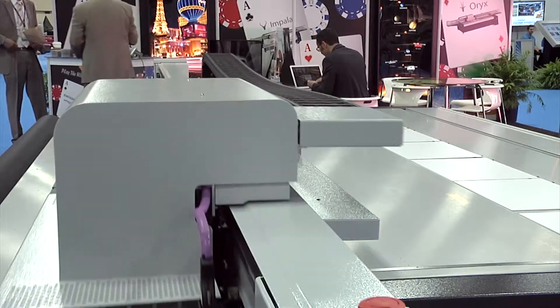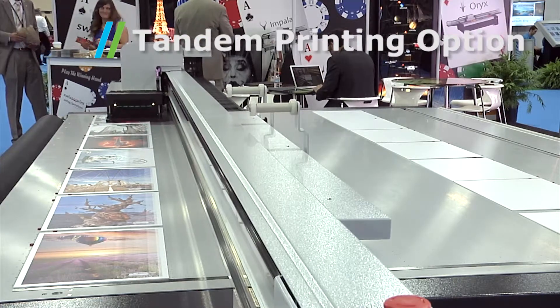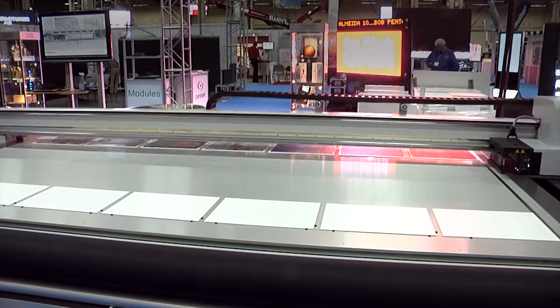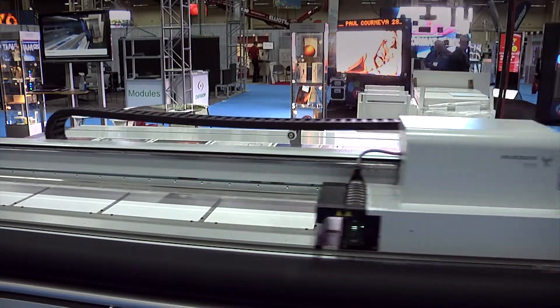We're going to introduce a couple of the features here today, which we'd like to show you — the tandem printing option. The tandem printing option is a new option that is not available on other products, and what that does is help you increase your productivity. The productivity goes up about 30 percent from the regular product line.